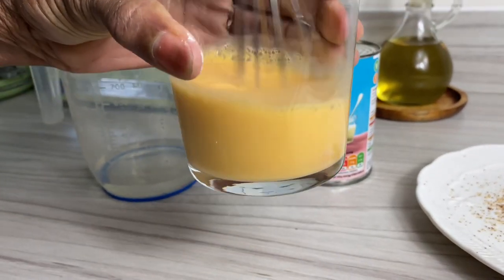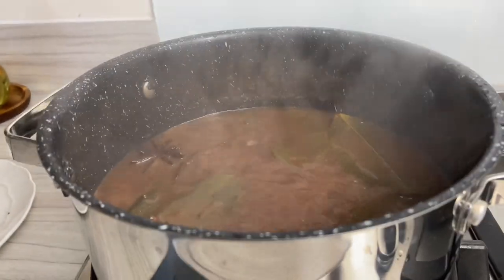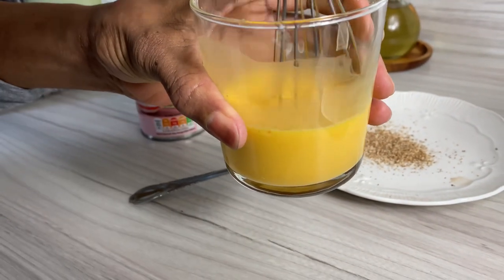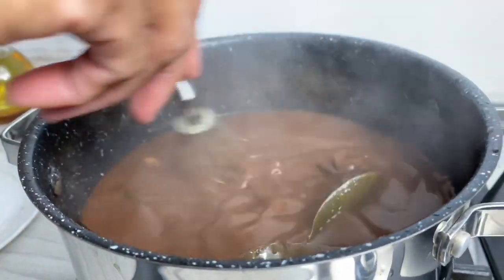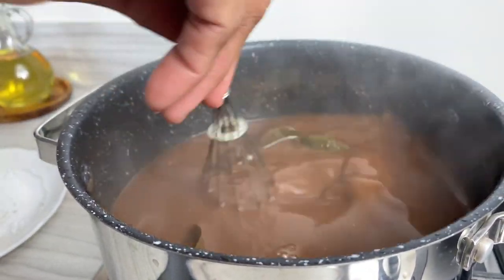Once it's all mixed in, I'm gonna go ahead and check on the cocoa tea. The cocoa has already dissolved, which is amazing. Then we're gonna add our custard to thicken it up. You can use flour and water or you can use cornstarch, but I find that the custard gives it a nice flavor — hence the reason why I use it.